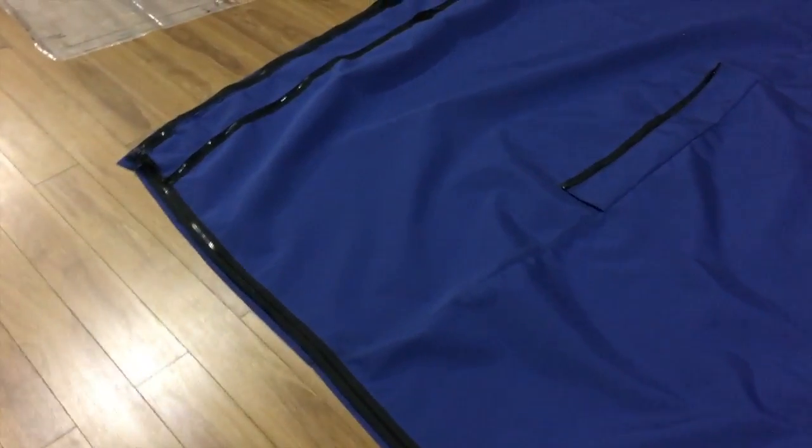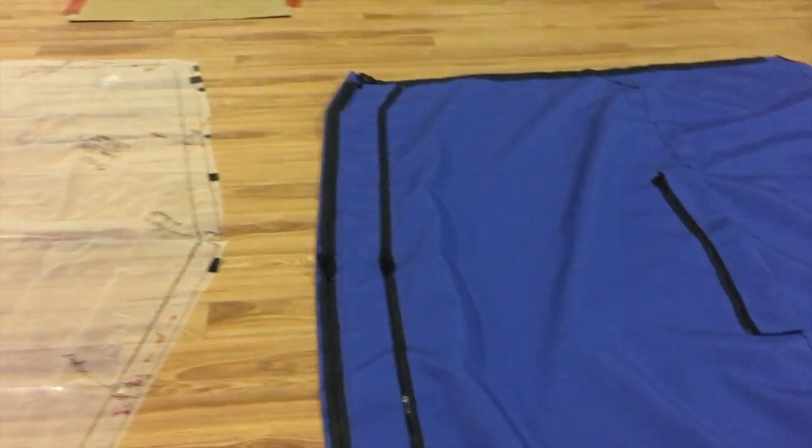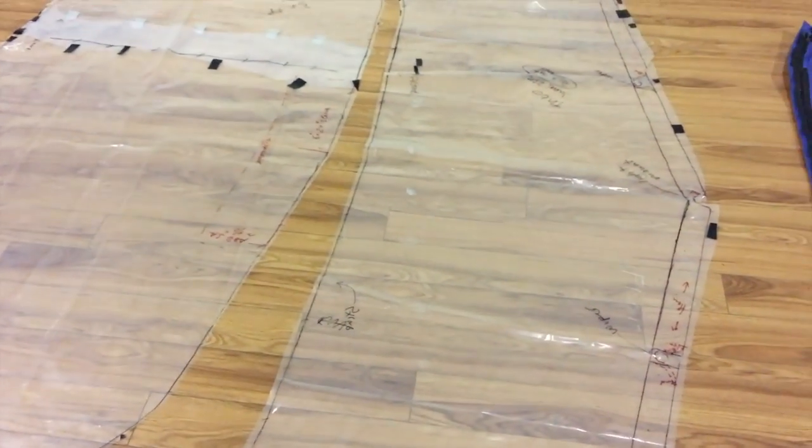So there you go guys, a nice canvas job. This is Mediterranean blue Sunbrella, and that's a little bit of insight as to how we do things here in the loft.